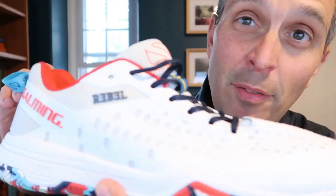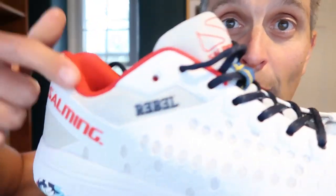What's up, you guys? Today I have a two-minute review of the Salming Rebel. This is out in 2023.